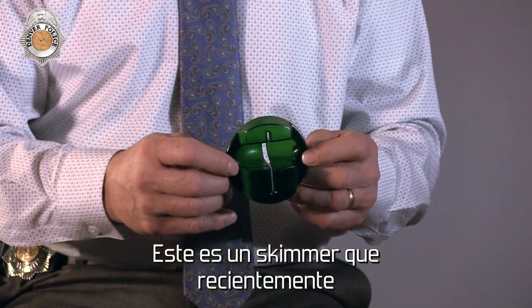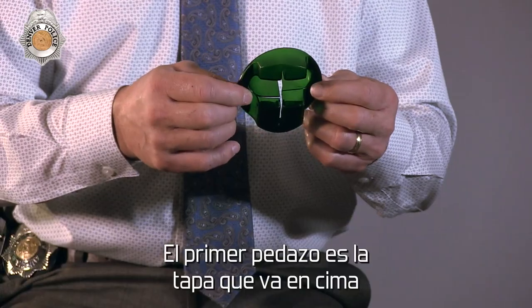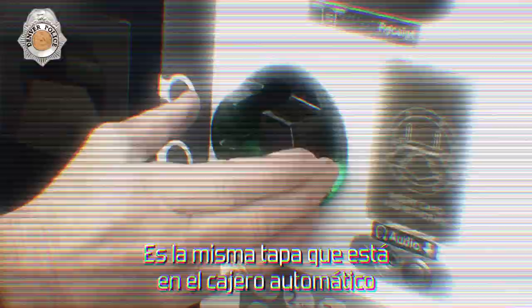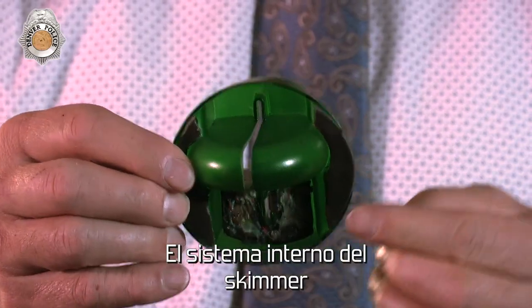This is a skimmer that was just recently taken off an ATM. This is more of a two-piece skimmer. This first piece is the cap that goes over the card reader where you insert your card. It's the same exact cap that's on the ATM this was removed from, so it blends right in. On the back here, you'll see the inner workings of the skimmer.